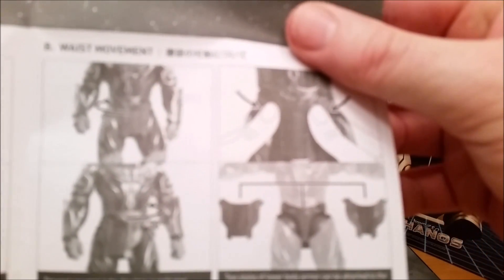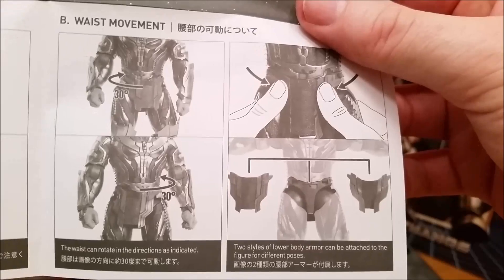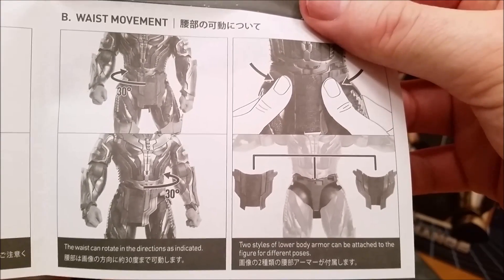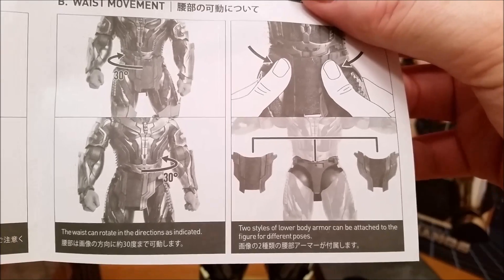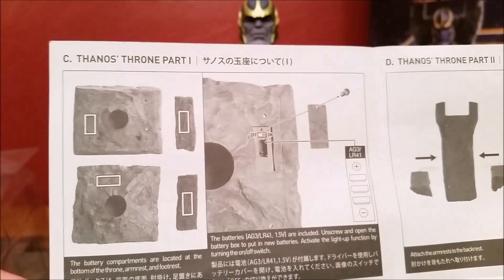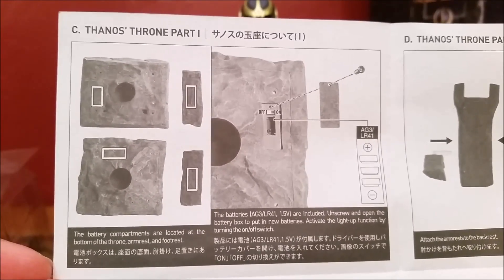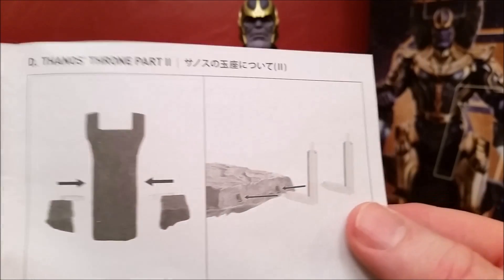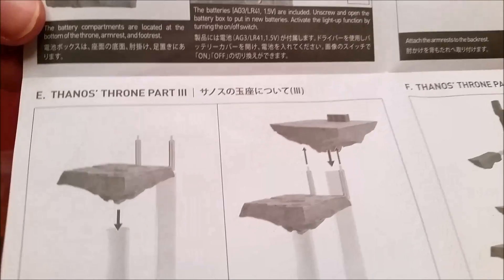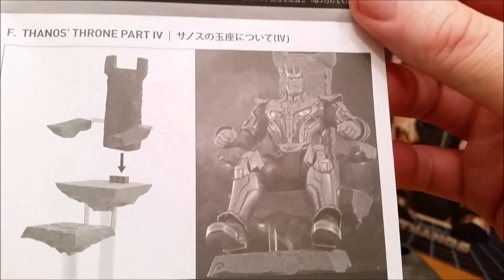At the waist you can move 30 degrees. Two styles of lower body armor can be attached to the figure for different poses — it shows you how to pull it off just by giving a little pinch with your thumb, whether he's going to be standing or sitting on his throne. Here's the throne, and it looks like the batteries go in there.